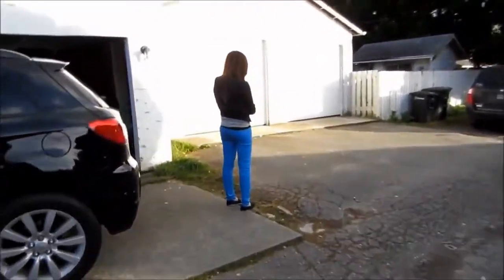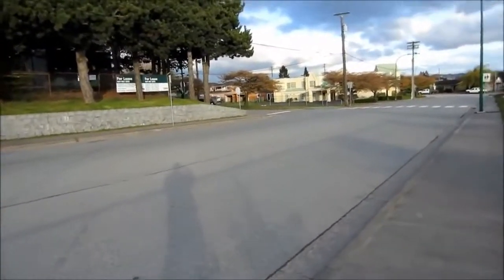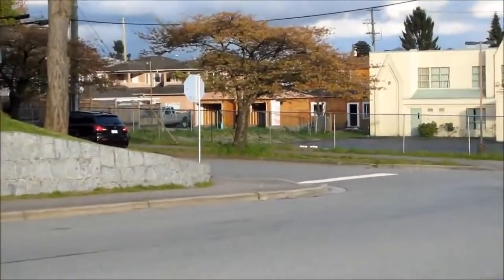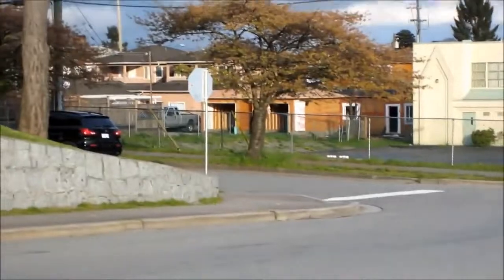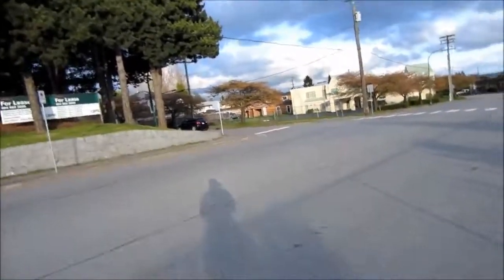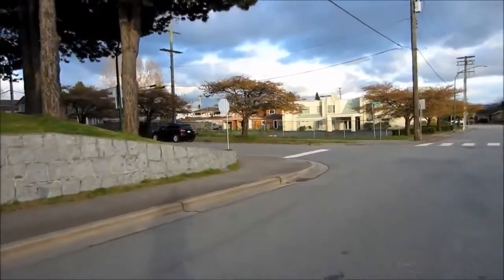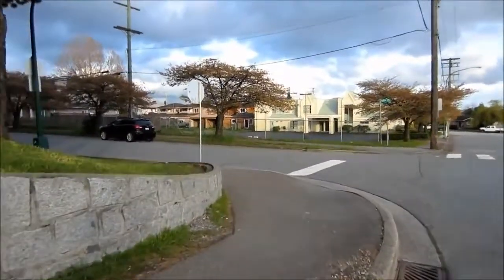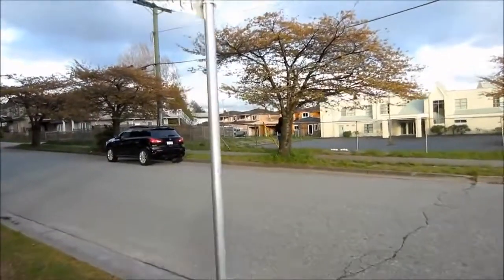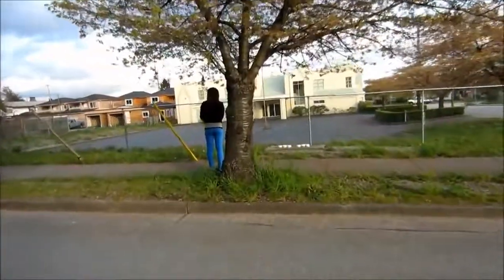Alright, turn it off. So that's how far she is — she's all the way down there, behind that tree. So there she is. Okay, turn it off.